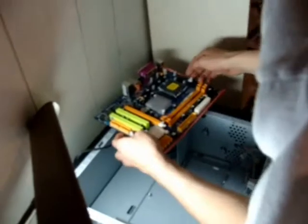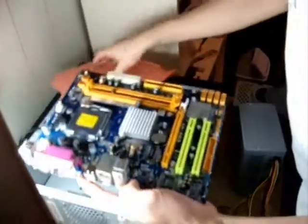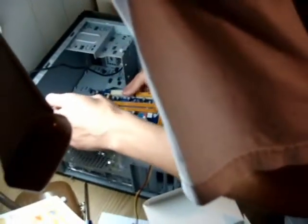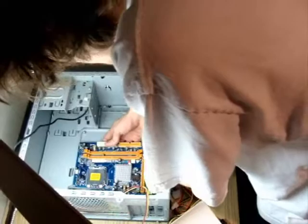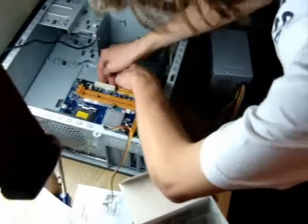We're going to start here with the motherboard. You can see I've already taken it out of its box. We've got a camera in the case to provide a case angle on this entire procedure.